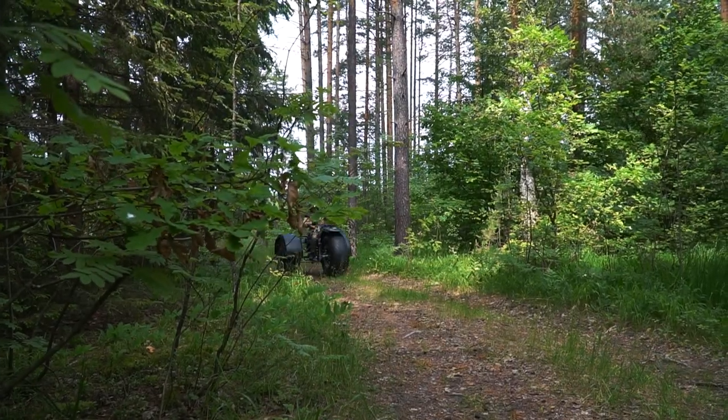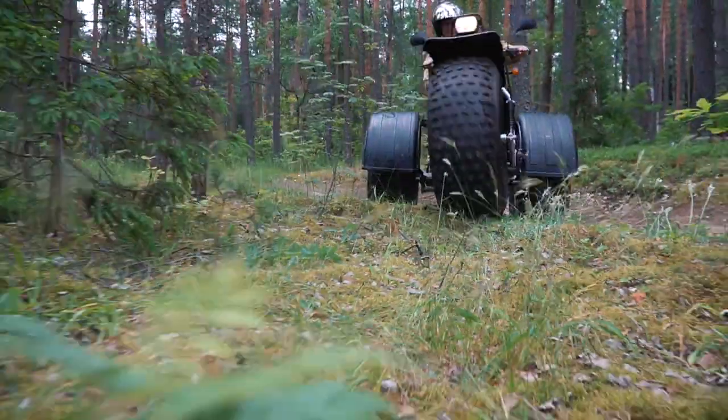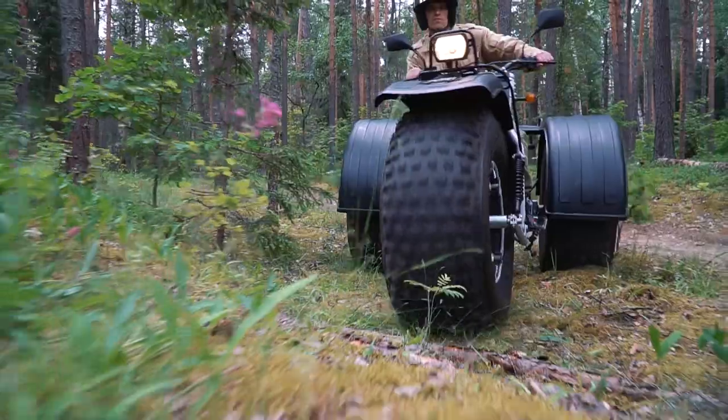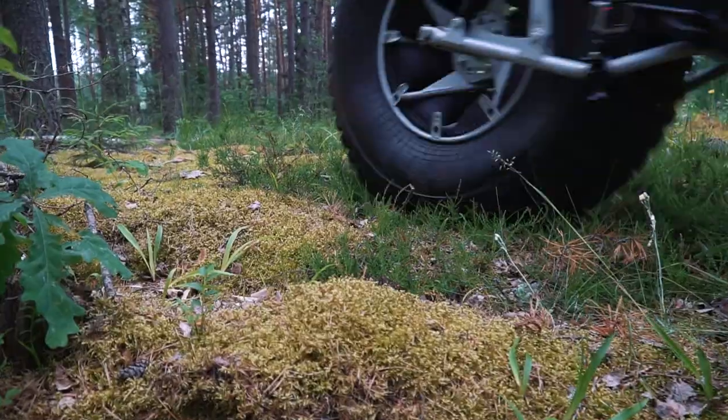One of the main advantages of this trike is low pressure on the ground. It is even possible to ride over a man lying on the ground, but actually we did not manage to find any volunteers to test it. The full weight of the machine is 330 kilos, but due to the huge low-pressure wheels the ATV does not damage the ground at all — it is both good for off-roading capabilities and for the environment.